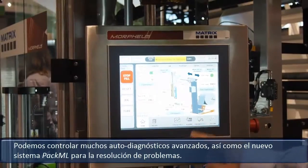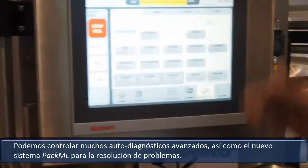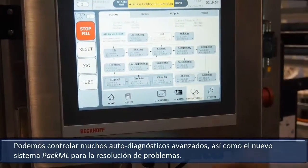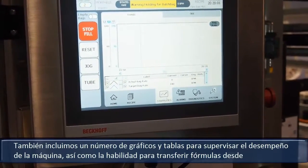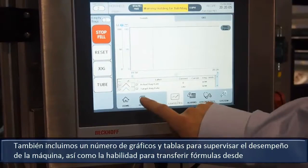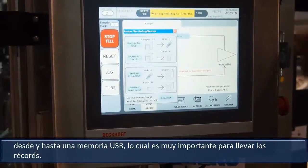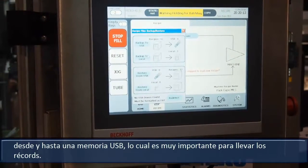We feature many different advanced diagnostics as well as the new PACML system for troubleshooting. We also include a number of charts and graphs for system performance, as well as the ability to transfer recipes to and from a USB stick. This becomes very important for records archiving.